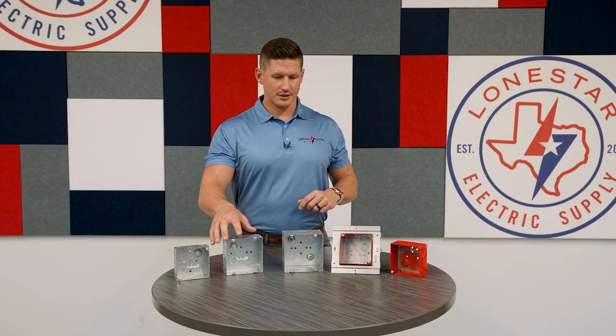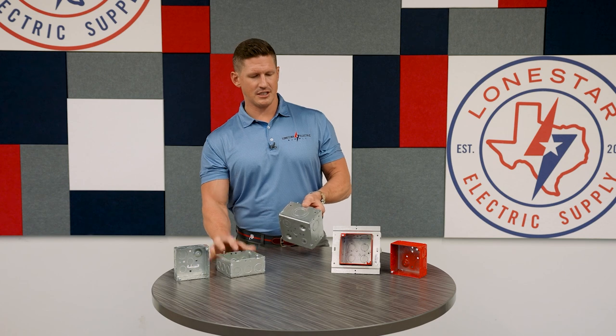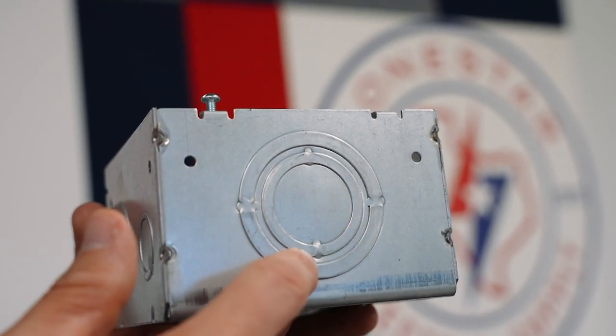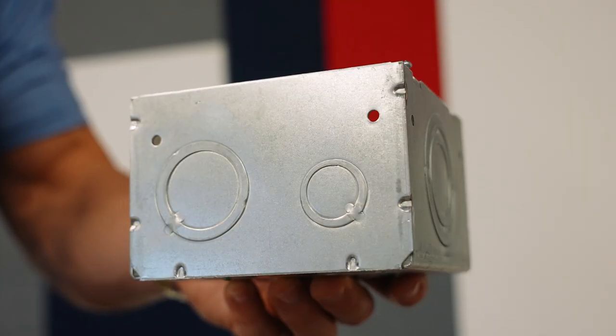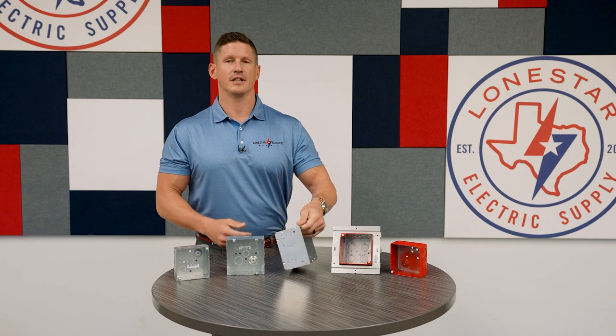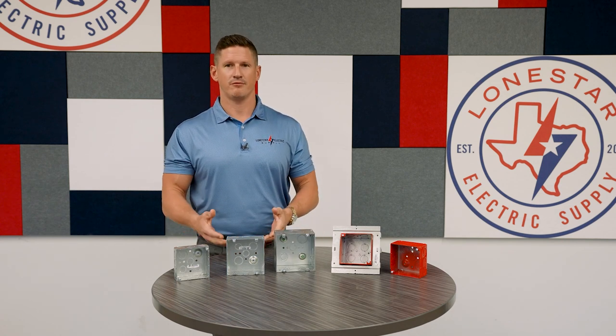Some interesting features that these boxes have is that they have both concentric knockouts, which look like a bullseye, and eccentric knockouts, which have this small crescent moon shape. It's just preference of the electrician which one they like, but these boxes have both.